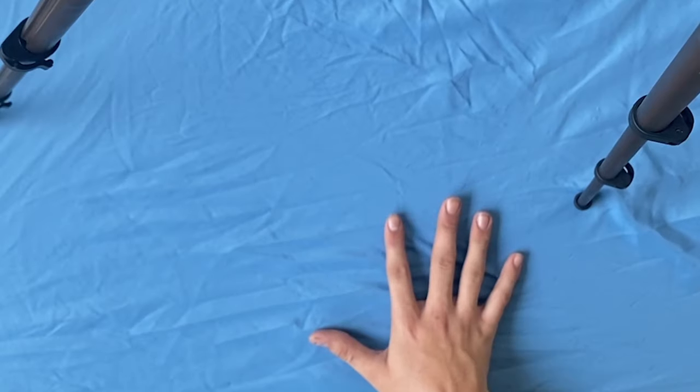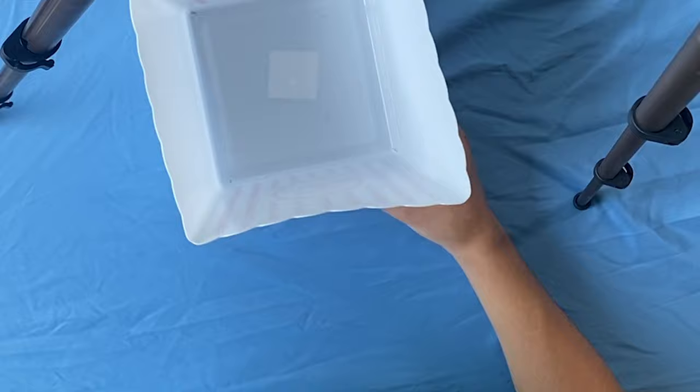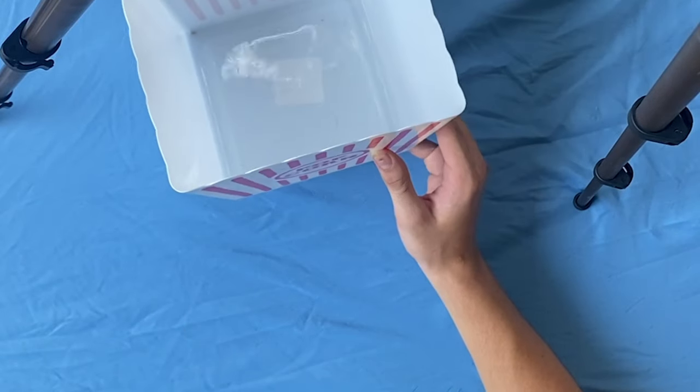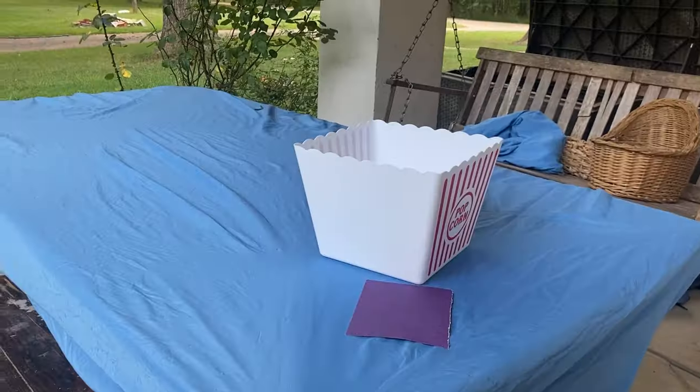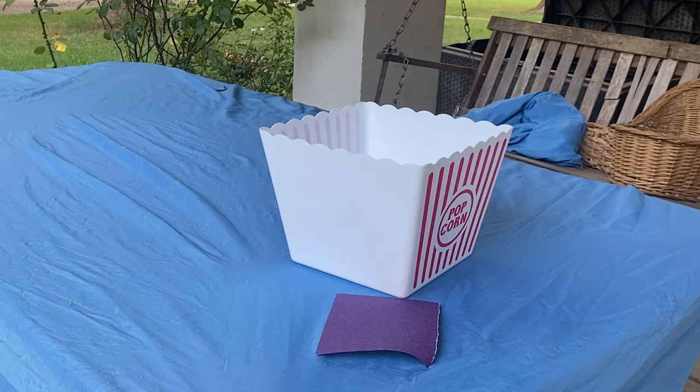TheGamerBear76. Enter popcorn bin, and enter sandpaper. It is time for death. I tried to start sanding it here and then I realized I need a mask.